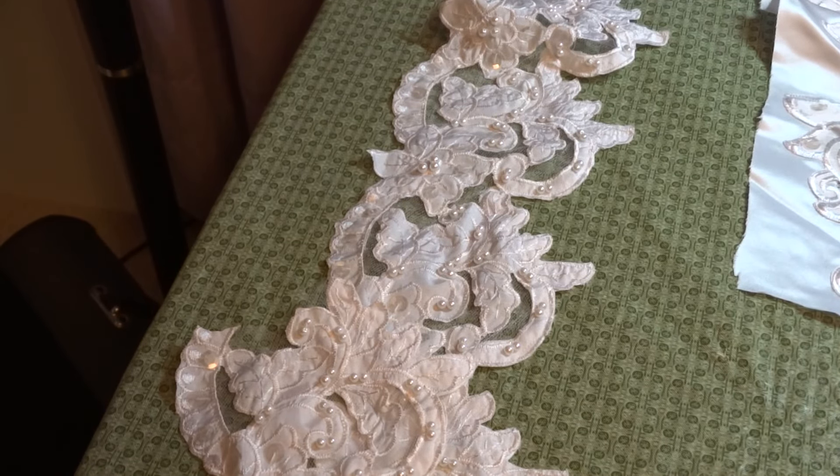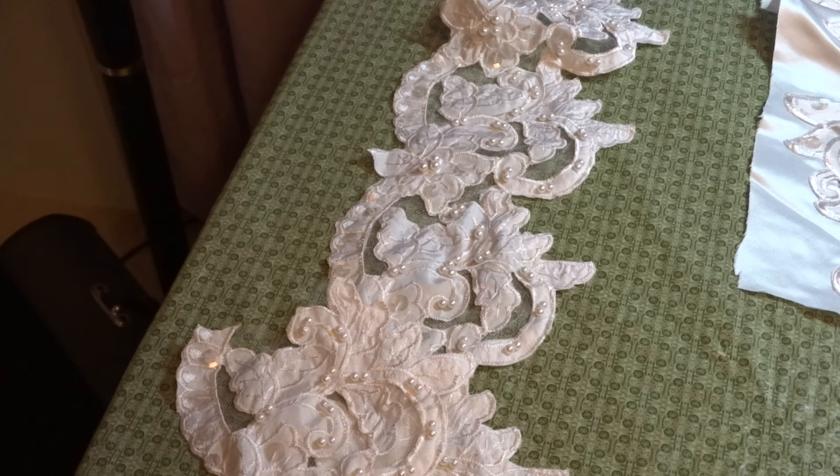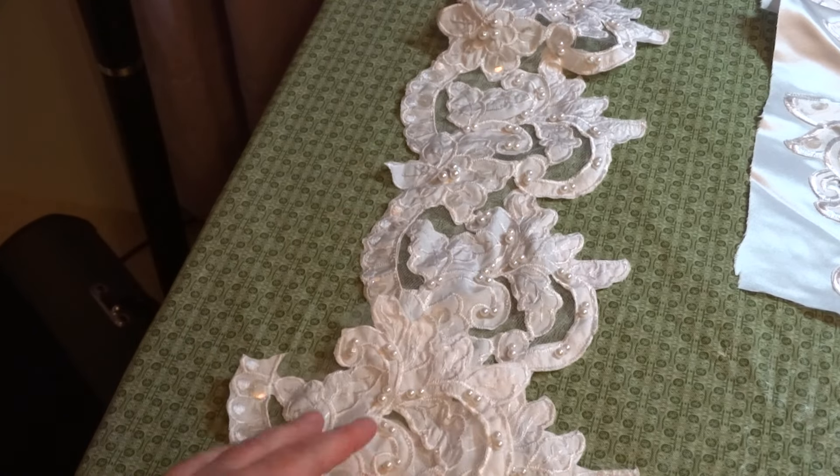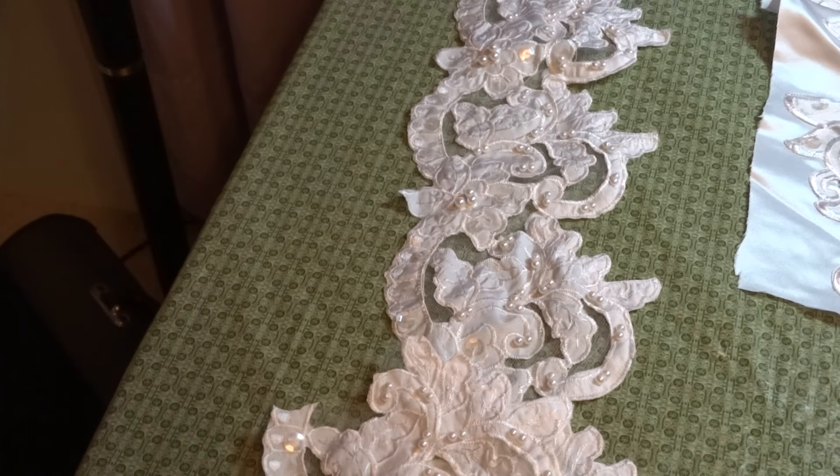Hi everyone, I'm here with my Simone dress. This is a cutwork dress — I believe it is pure white. It's not showing up that way through my viewfinder; I think that's just due to the fact that it's nighttime and my lighting isn't as good as it should be.